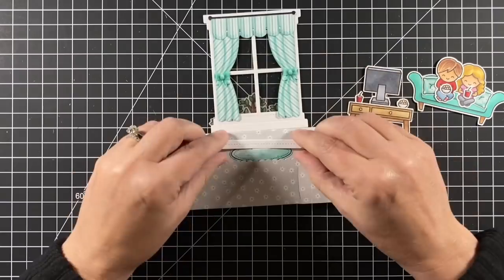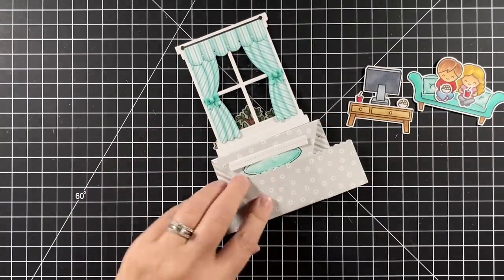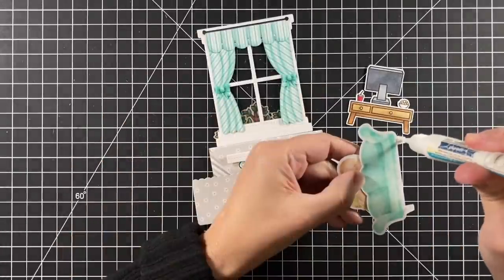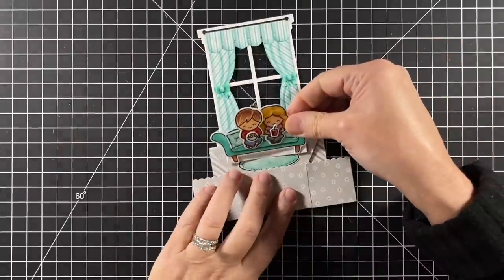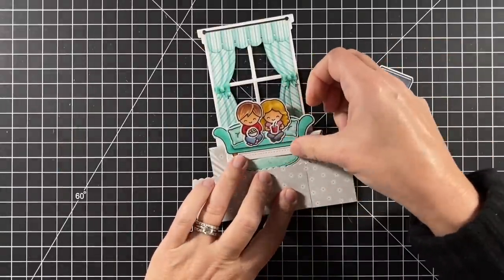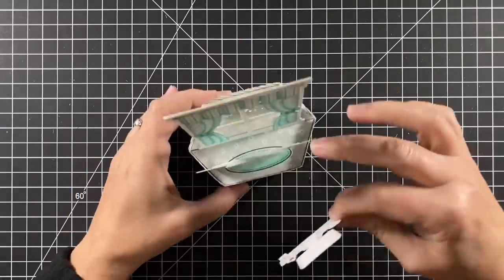There's a die cut with some stitching that's created for putting a ribbon around your platform pop-up, but I'm using it as a baseboard on my first layer so I can add that couch right onto it - it kind of just looks like there's a baseboard behind it. I'll put a little adhesive on that coffee table and add that to the very front of the platform.